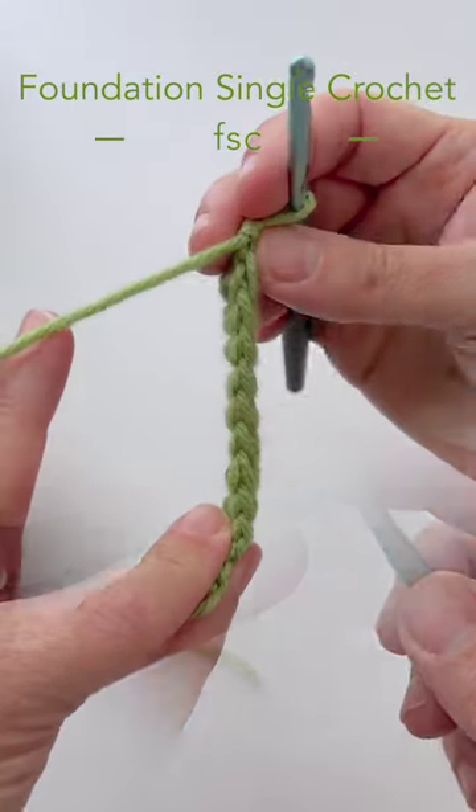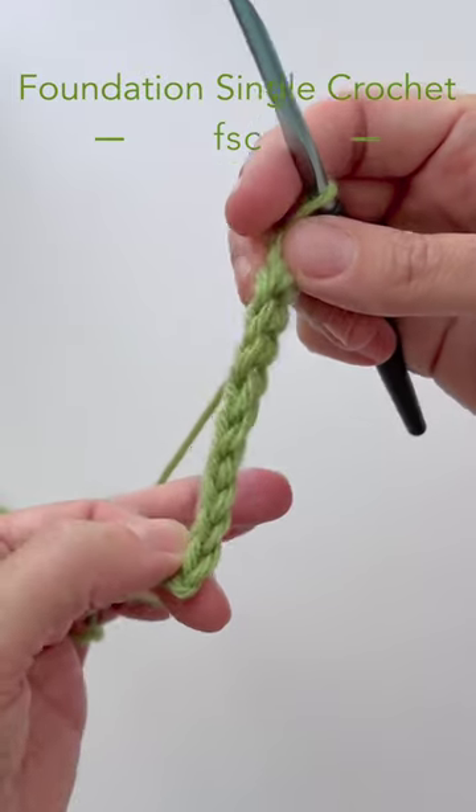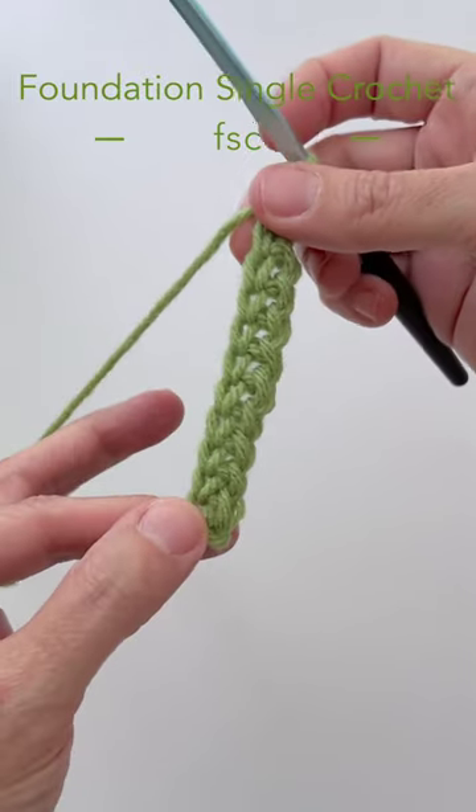Continue in the same manner. Once you've completed the number of stitches required, you will have a chain and your first row of single crochet created at the same time.